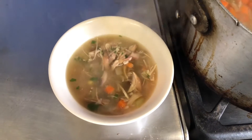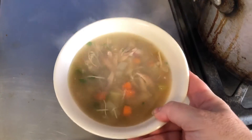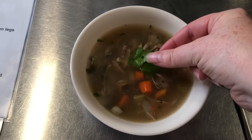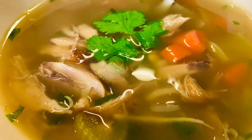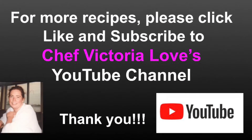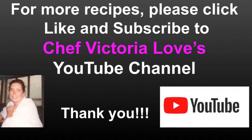We want to garnish it with an ingredient that's in the soup, so I like to put a sprig of cilantro on top. There's our finished soup — delicious! For more recipe demonstrations, please click like and subscribe to Chef Victoria Love's YouTube channel, and have fun in the kitchen. Thank you!